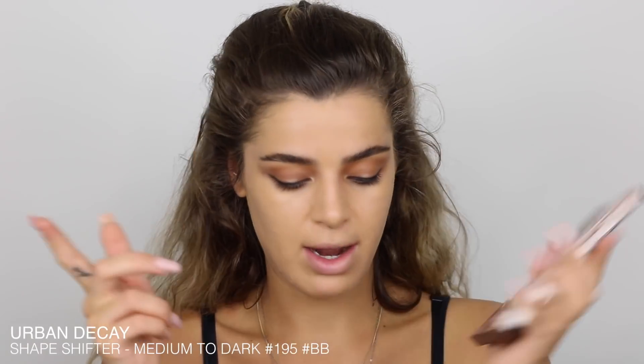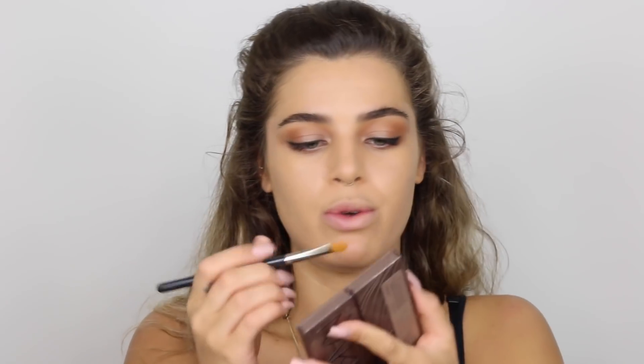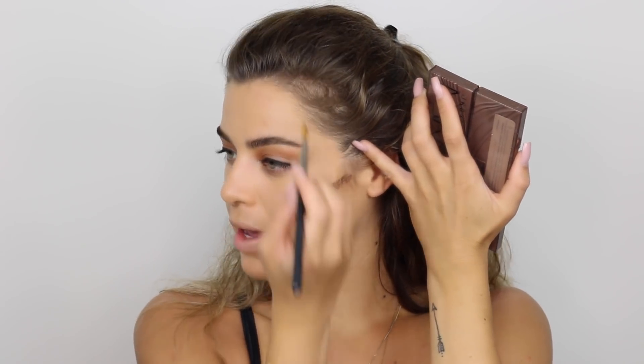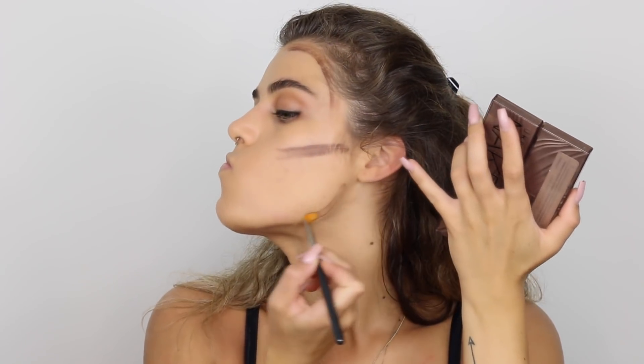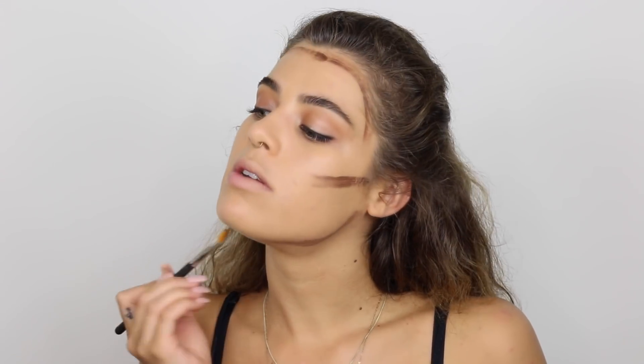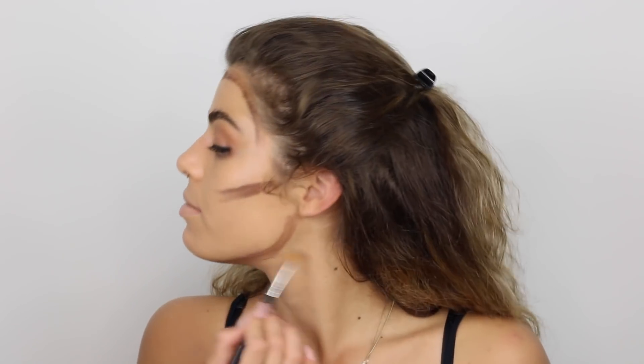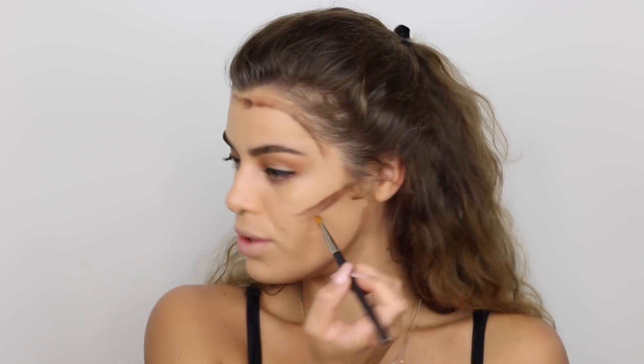I'm using my beauty blender to apply foundation all over my face. Next I'll shape my face because Beyoncé looks really bronzed. I'm going to bronze with my cream contour and then use a powder bronzer as well. I'm using a smaller concealer brush to apply it on the contour areas of my face.